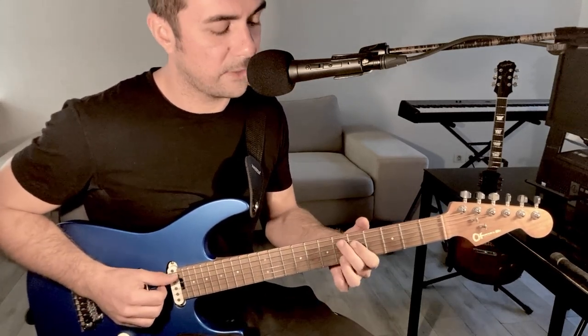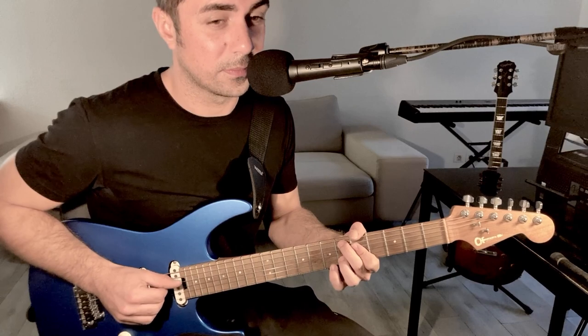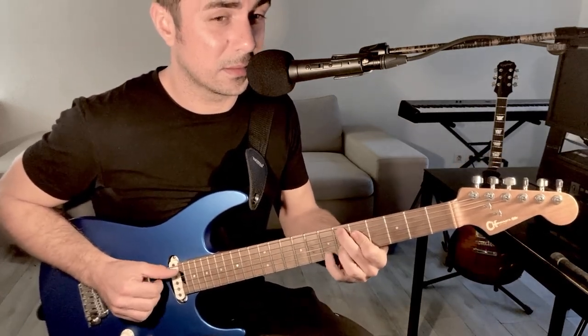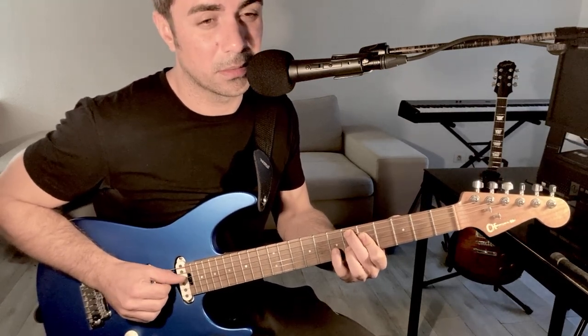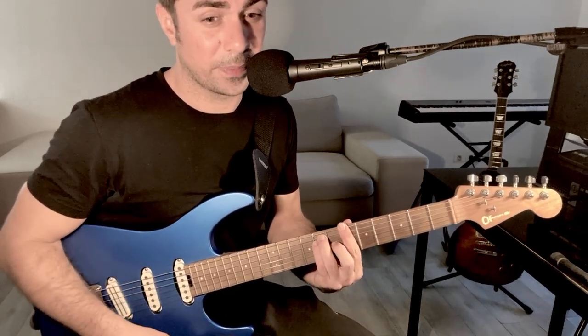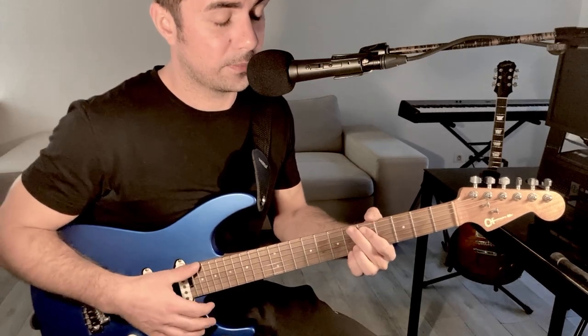The last chord is an Eb major 9, and I'm playing 6-9, major 9, and I'm hammering with my pinky. Before going back to the Bb, but instead of playing the regular major chord, I'm going to play 6-9.